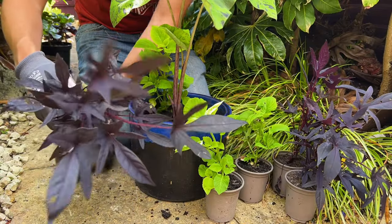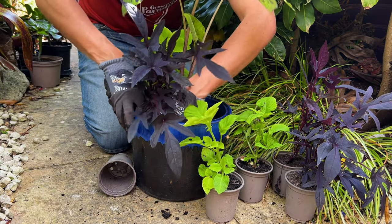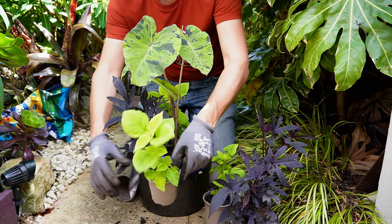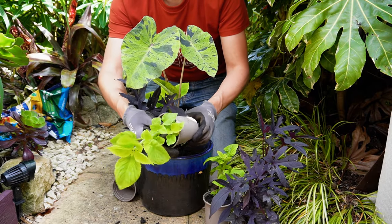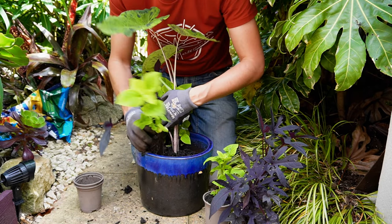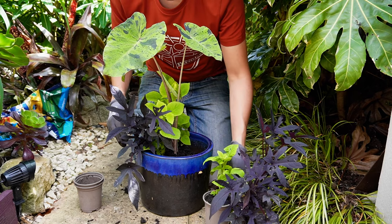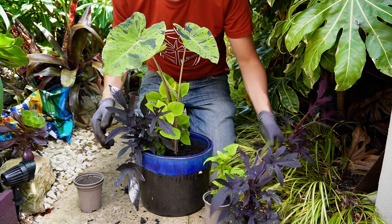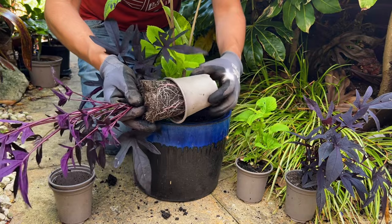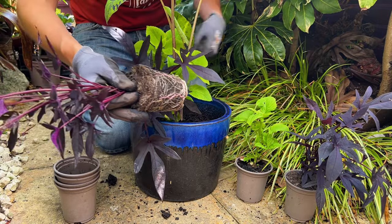We're going to give our tropical container garden some high contrast drama by adding a dark-leaved plant that's going to contrast beautifully against the lush green foliage of the Coleus and Colocasia. This Ipomoea plant is actually a sweet potato vine, but they are now being frequently cultivated for their ornamental foliage. You can get plants that will trail over the sides of pots, or ones like this one that are semi-trailing but remain quite compact and shrubby, which is perfect for our tropical container garden.